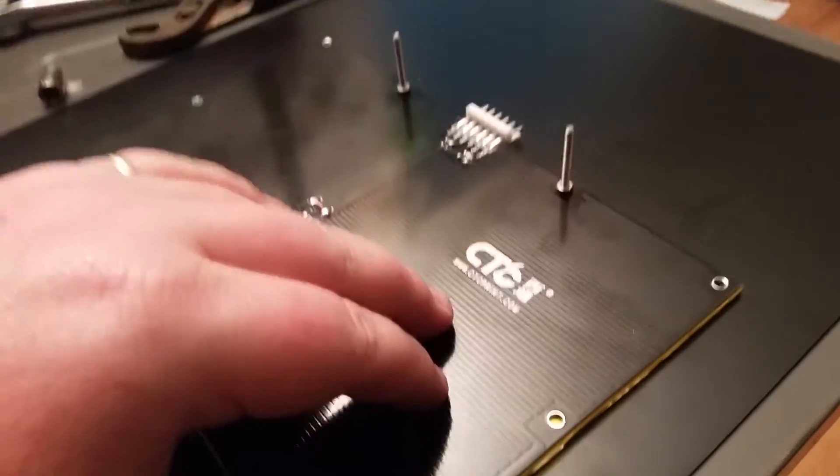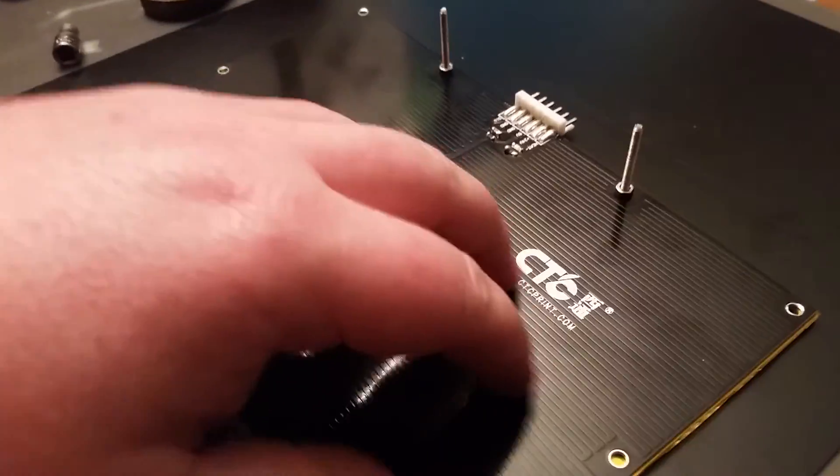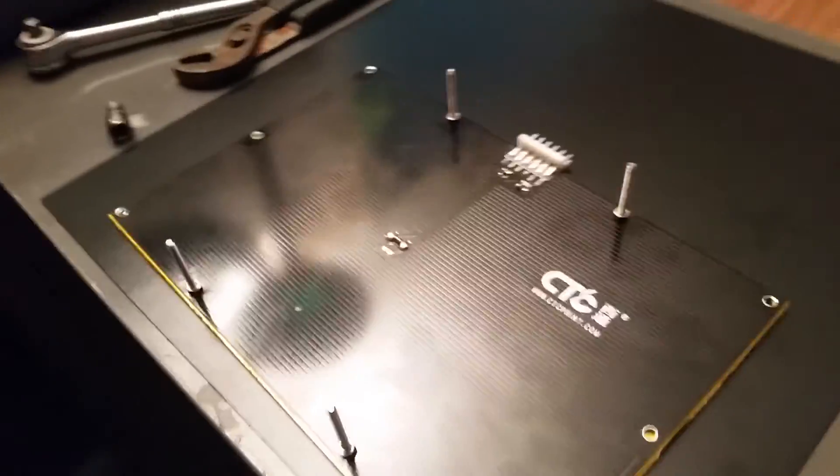Basically, from what I can see, this heating pad is just an oversized computer board with a heating element run through it. That's what it looks like to me.